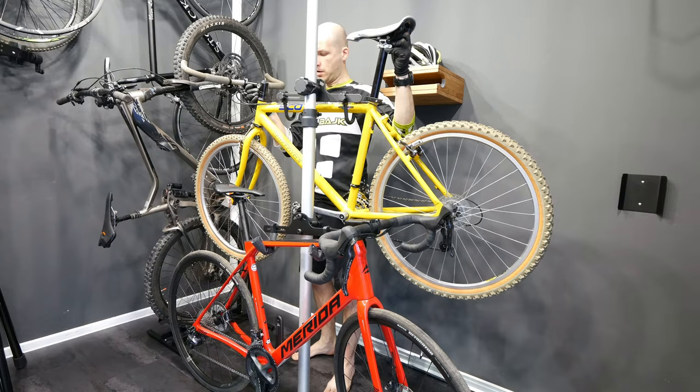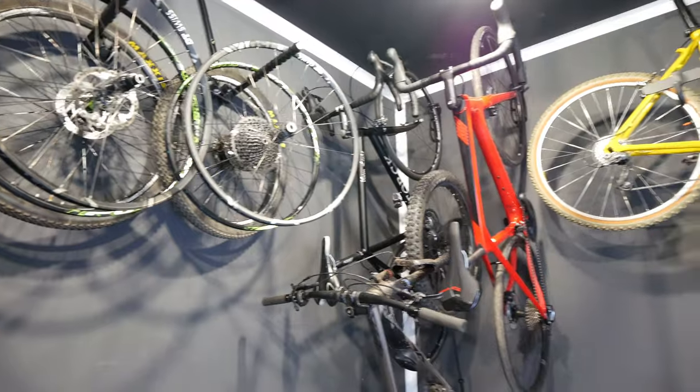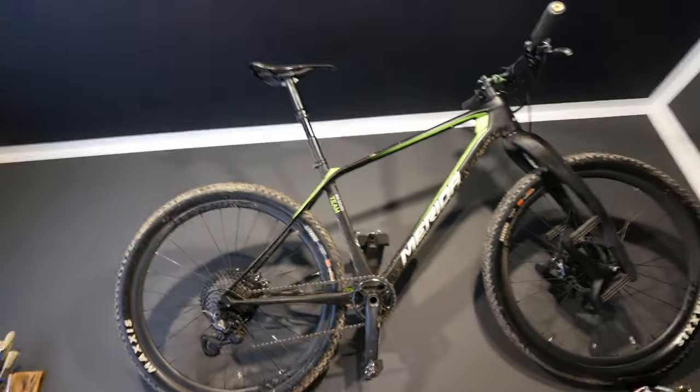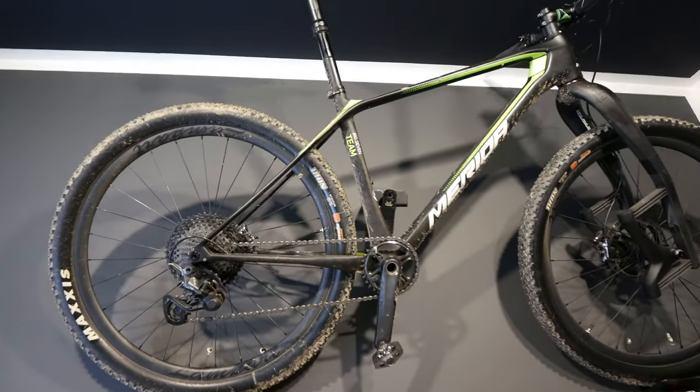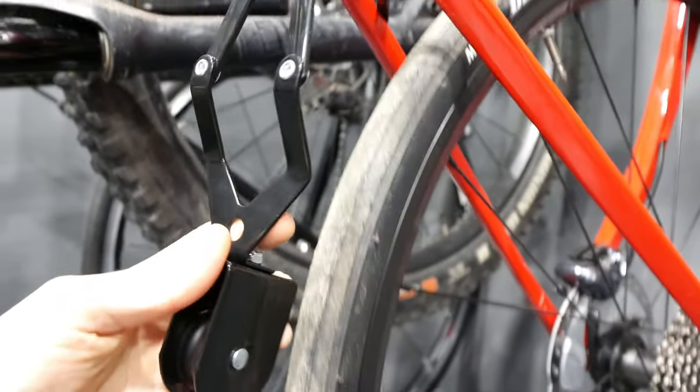Here is how I would fit the third bike on this telescoping stand. This is how the studio looks so far. I'm running out of space on the walls, so we need to move to the ceiling. We had the bike stands, we had the bike wall hangers — it's time for the bike lift or bike ceiling hanger.